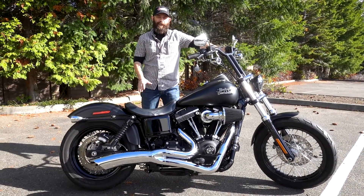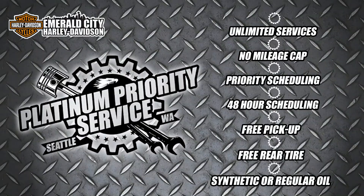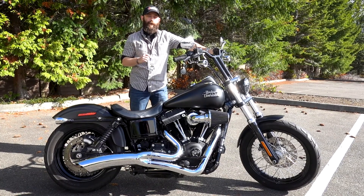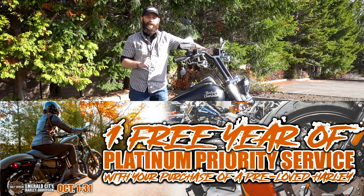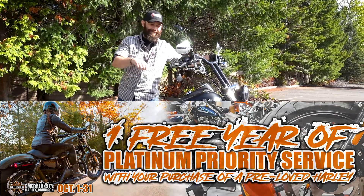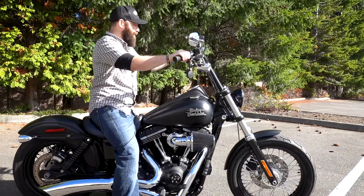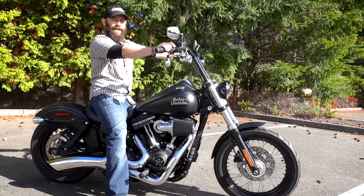Alright, so that's it for this Bike of the Week. Just like every other Bike of the Week, it comes with one year of Platinum Priority Service — that's all of your services already paid for. This month, all of our pre-loved Harleys are going to come with one year of Platinum Priority Service, and we have a huge selection, so come on down, take a test ride and we'll find the right bike for you. And remember, loud pipes save lives.